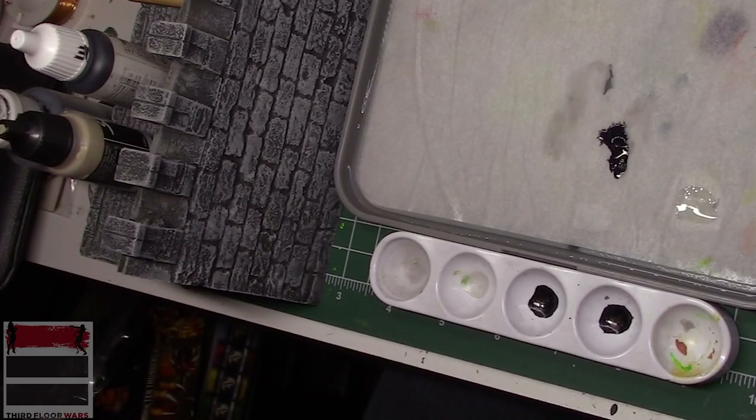After we get done with the shawl, we're gonna start focusing on the dress — the biggest feature on this model. We're gonna talk about painting red cloth, which can be a big challenge. But for now, let's focus on painting black cloth. Grab your brushes, let's get started.